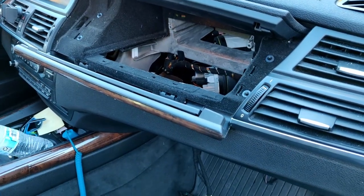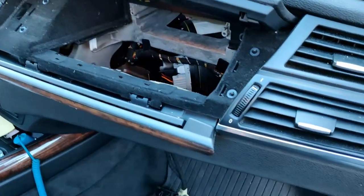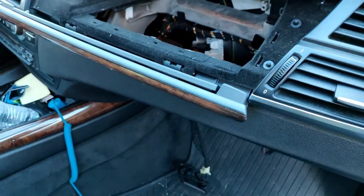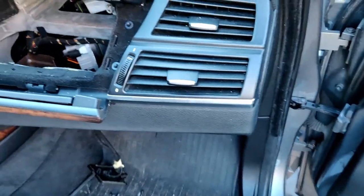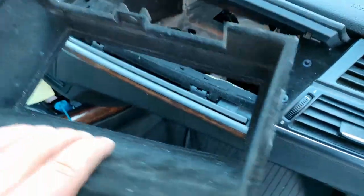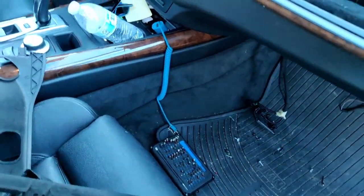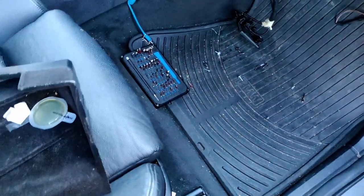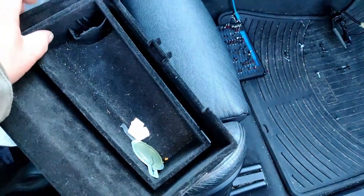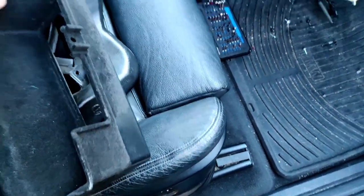Let me show you a few things that need to be done before you can get to the actual blower motor, which is right there. Number one, you have to take the glove box out. The glove box essentially has two parts to it — there's the inner tray part and then another part that goes inside of that. To take this out you have to lift this up and out, and then once you get that lifted up and out you can remove this part, otherwise it won't come out.